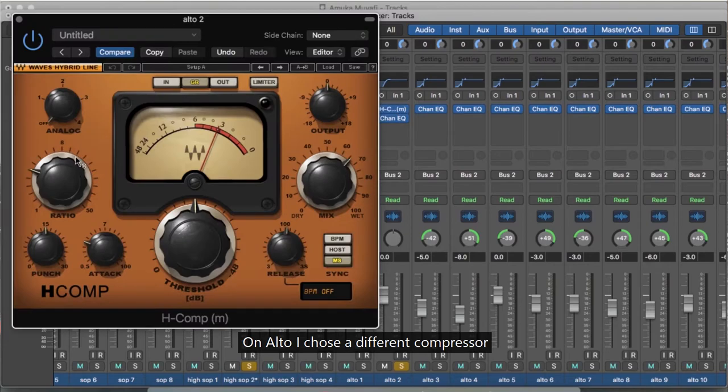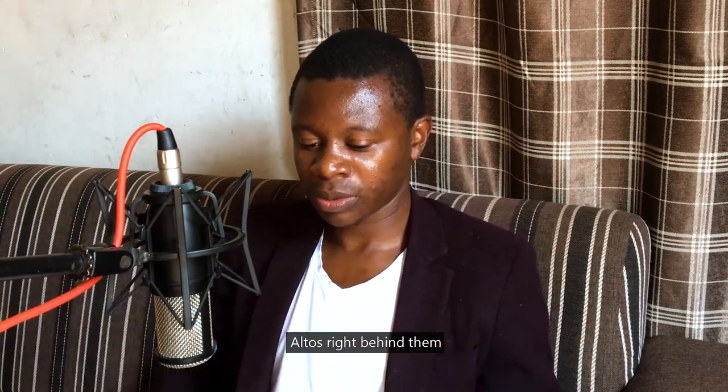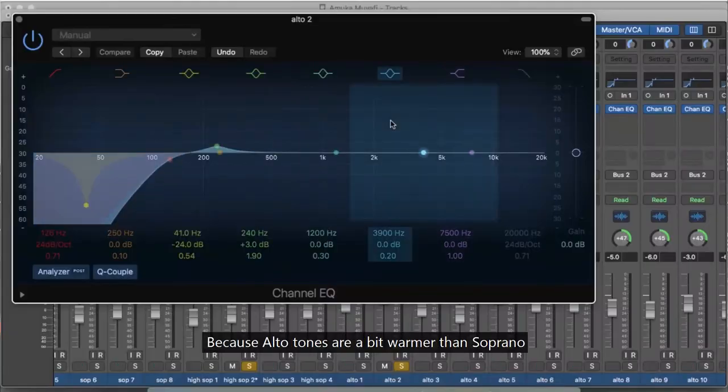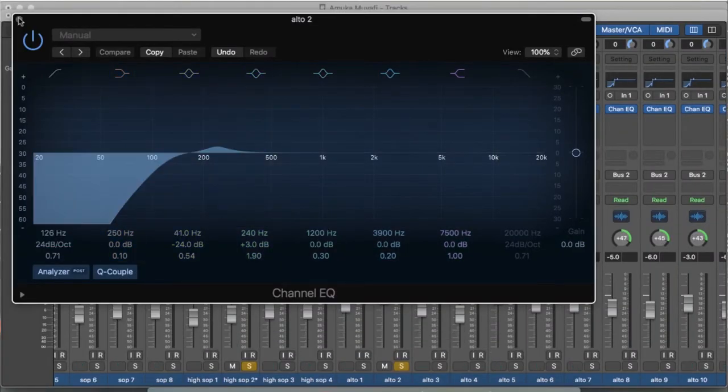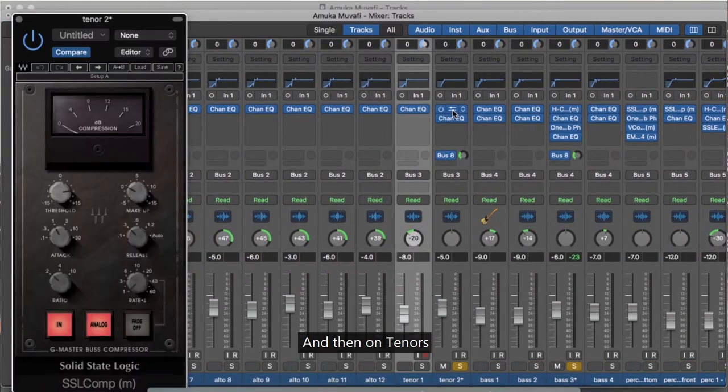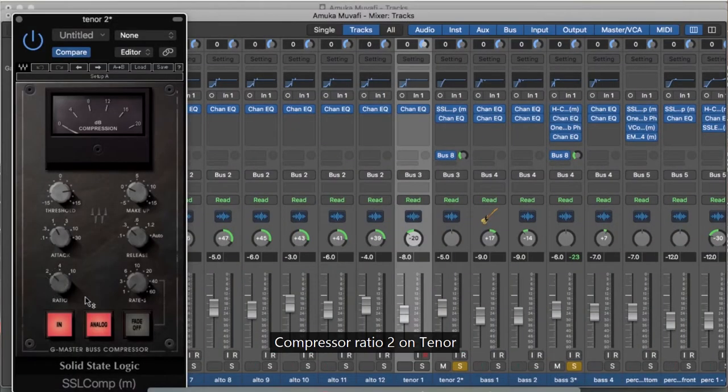I chose a different compressor in terms of perspective and dimensions, front to forward. I placed the soprano up front, and the alto up front as well, with compressor ratio 3. In terms of alto, I placed a little boost around 240Hz because the alto sits between the soprano and the lower voices. I pulled the bass back with a very short release and attack on the compressor.